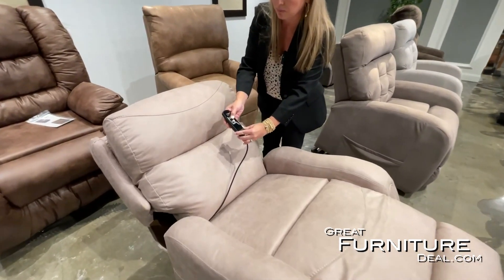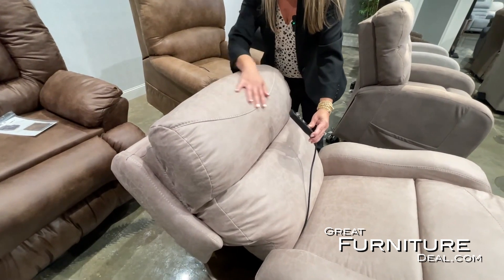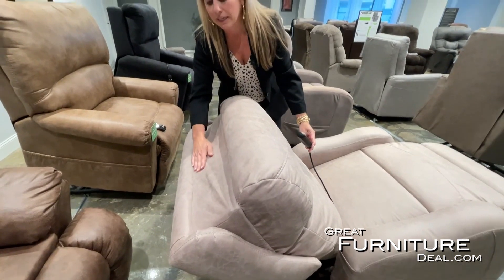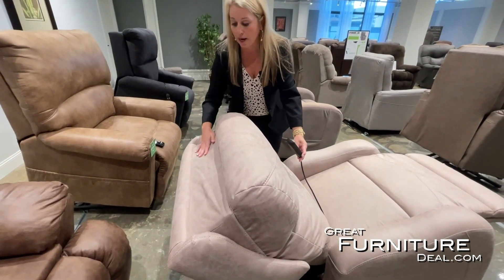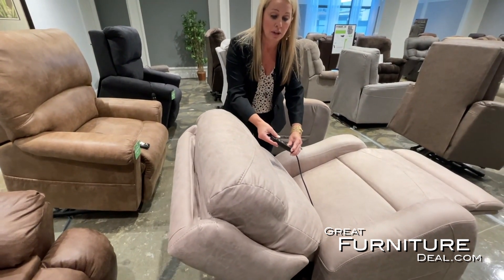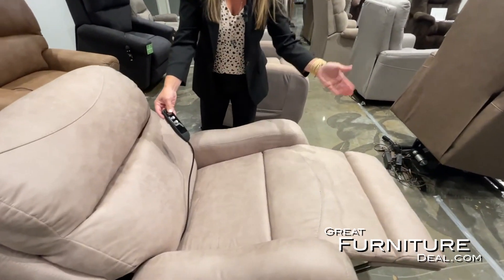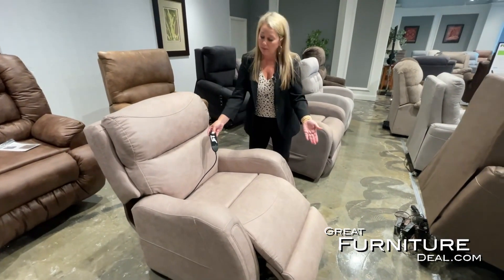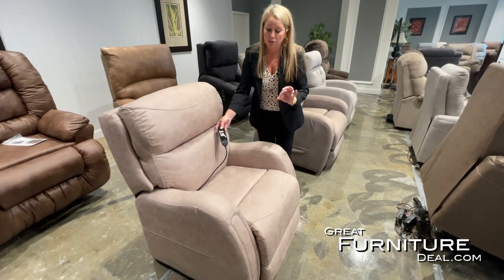This is what we call a three-way chair, so the back is going to lower and the feet will fully raise. This one has a power headrest, so it will bring the head into a TV-viewing position if they'd like. The mechanism is covered in the back with shrouds — there are no exposed wires or exposed mechanics. You can quietly close the chair, and as you do, you'll notice the feet and back close together in a unitized motion.